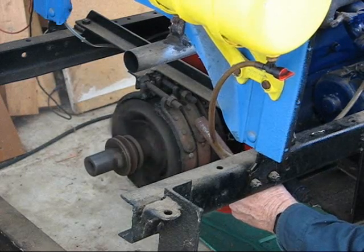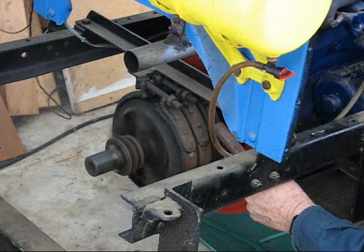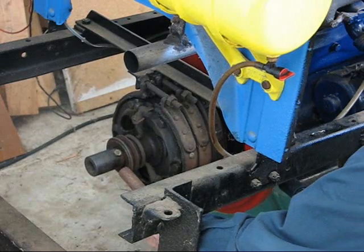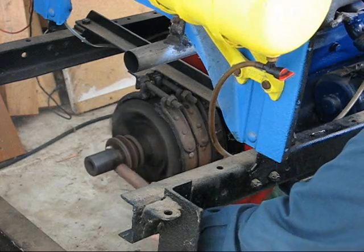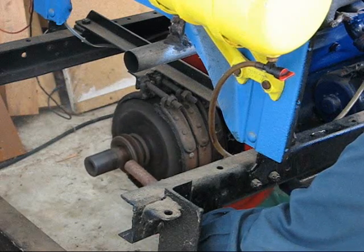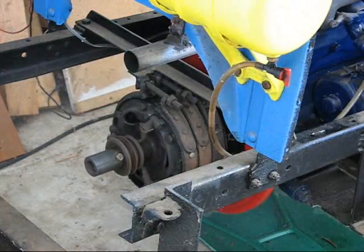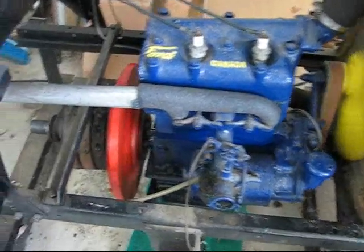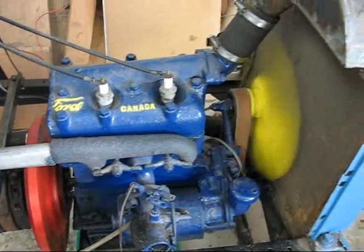Put it on the first gear pedal and it goes in low gear. The middle pedal, which is reverse, puts on the reverse band and reverses the tail shaft. At top gear, the clutch is just engaged and the tail shaft spins at the same speed as the motor.